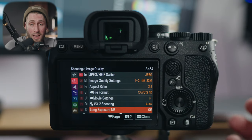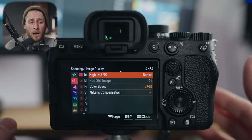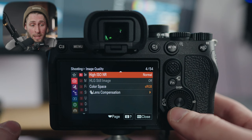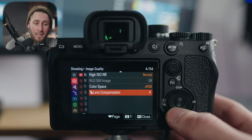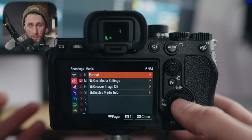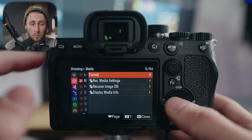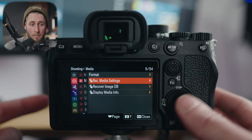Long exposure noise reduction I have turned off — I think it's better to have more control over that yourself. High ISO noise reduction: I'm not really going into high ISOs with photos that often, so I just have that left to normal. Color space is sRGB. Lens compensation, you don't need to touch that. Moving to media: format is obviously how you format a card — you can pick which card slot you want to format, though you can't do both at once unfortunately. Record media settings is how your camera records to the memory cards.